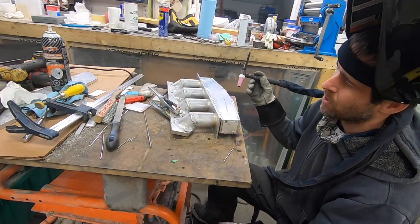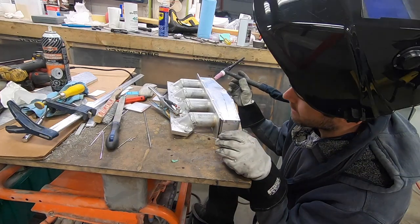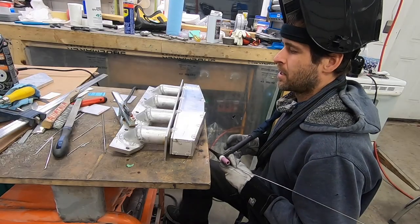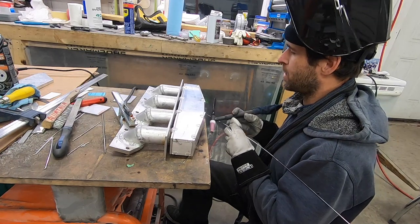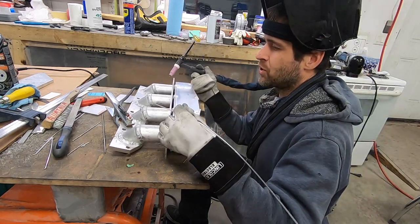I didn't expect it to go that well. Okay, I guess now I'm going to start welding stuff out. This will probably end up being a time-lapse with some generic non-copyrighted music over the top of it, so enjoy that.